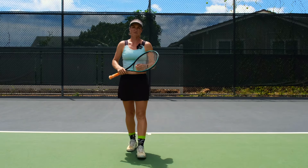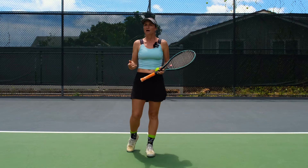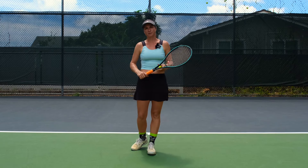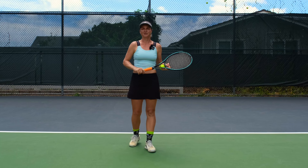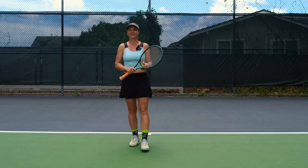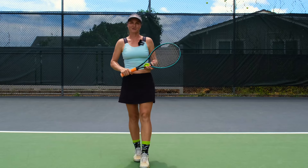Maybe sometimes even serve underhand — yes, it's a common thing that people try to avoid, thinking it's a little disrespectful to serve underhand. But the reality is that if you're out there having fun and playing the game, why not make it a big variety of shots, fun and interesting both for you and your opponent? Though I don't know how fun it's going to be for your opponent to lose when you play with so much variety.